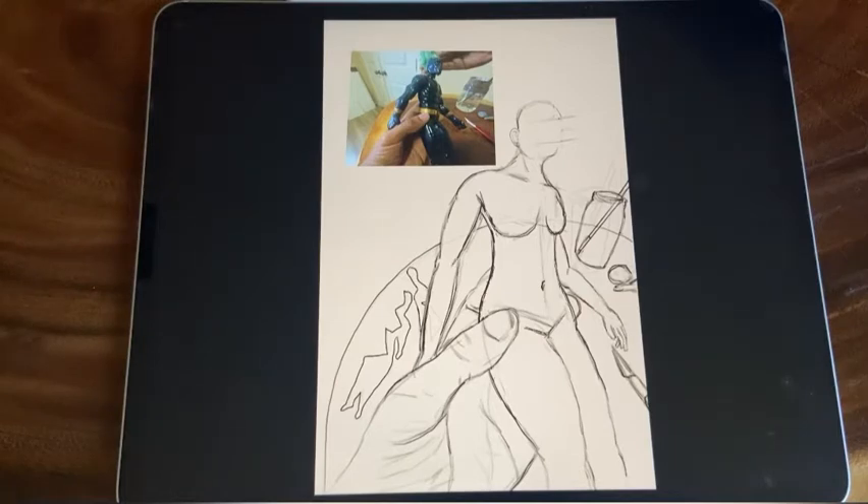And of course, I'm drawing off of — hilariously — a very masculine and muscular figure, the Black Panther figure I pulled out of my son's toy bin. You have to have some kind of reference for those, but it doesn't have to be something perfect for you to be able to get what you need out of it.